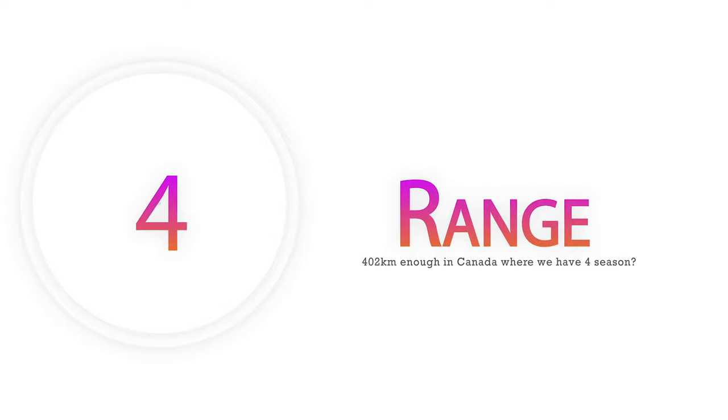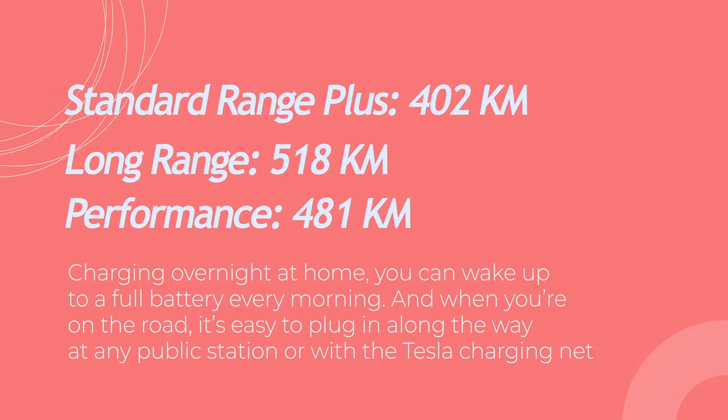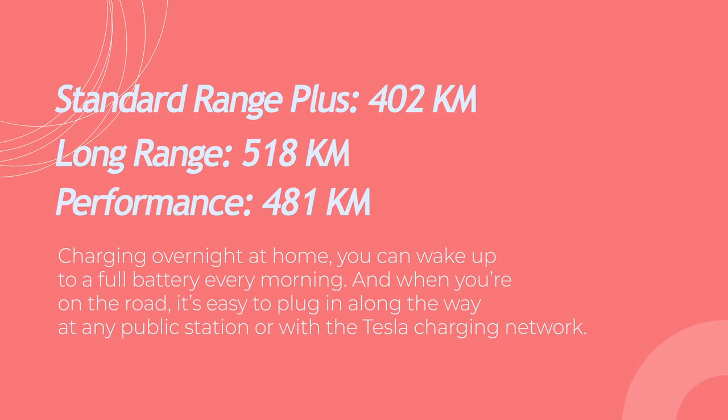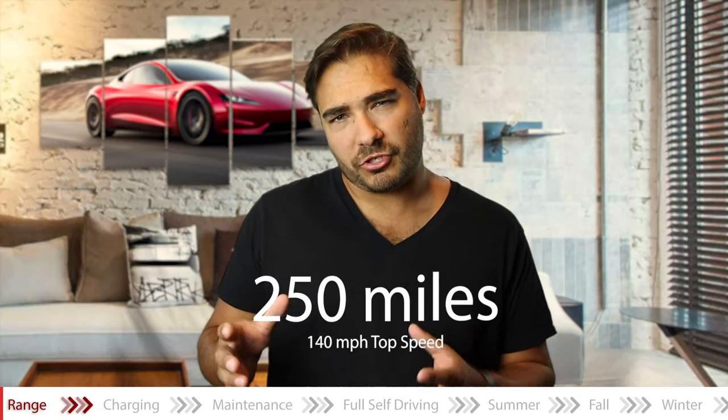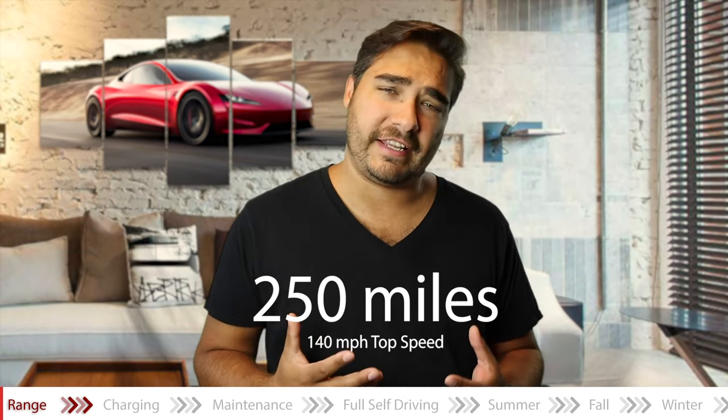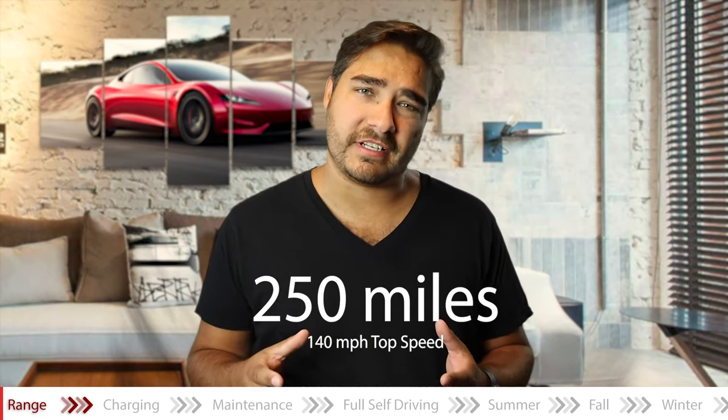The next thing I want to talk about is range. The 402 kilometers EPA is what you're supposed to get in perfect conditions — you don't really get that. I've never actually driven my car to 402 kilometers. Is 402 kilometers enough here in Canada? The short answer is most likely. Obviously everybody's different, but most likely.